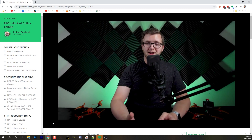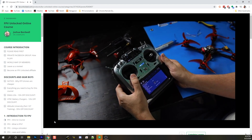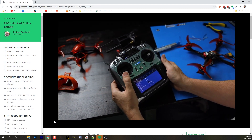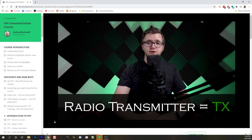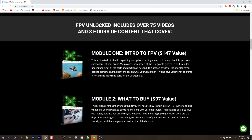Hi everyone, Jacob Howard here. In this video we are going to tackle radio transmitters. For most people you are probably going to call this the controller, but the actual term is the transmitter — and you will see why in a minute. A little while back, the guys over at FPV Unlocked started making a course showing you everything you need to know to get into FPV.